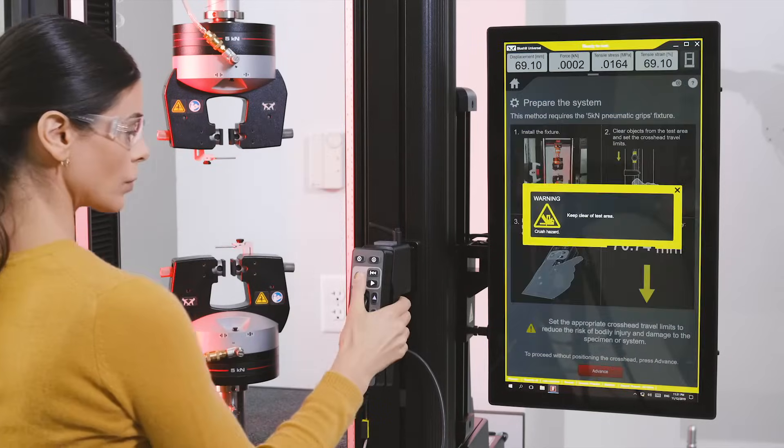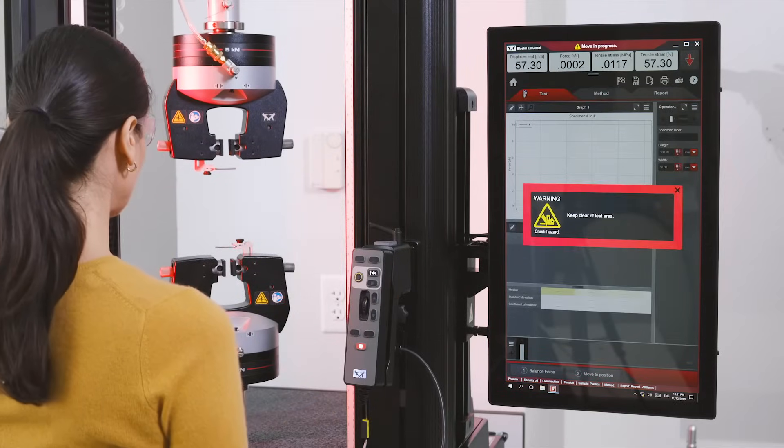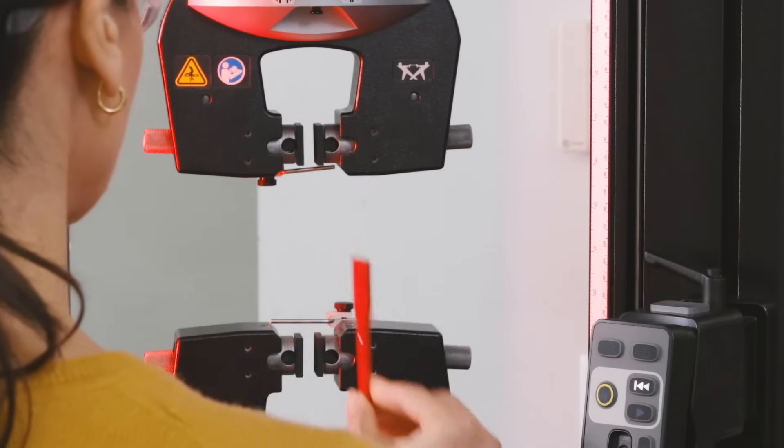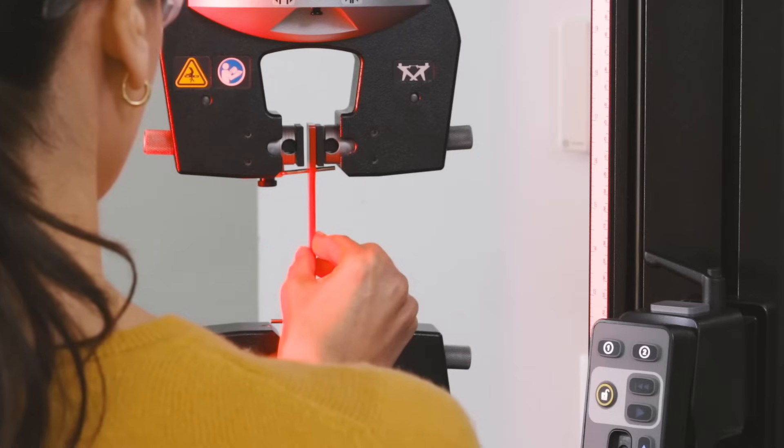Auto positioning on the 6800s remembers the crosshead position for each test method, saving valuable setup time and ensuring operators test every specimen the same way.